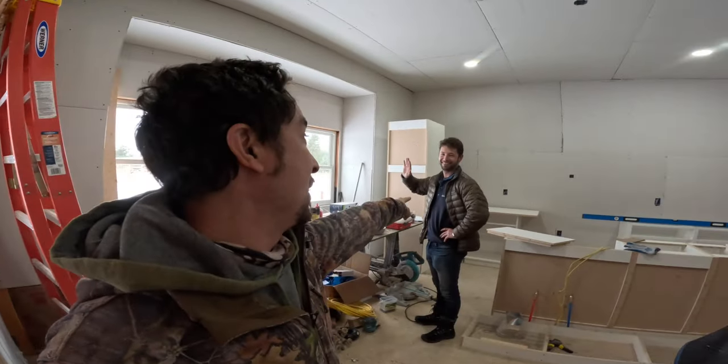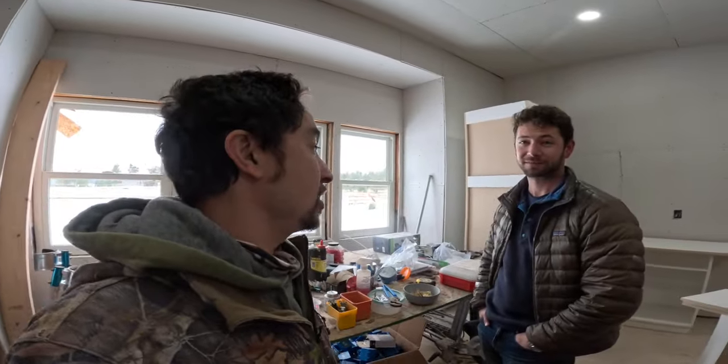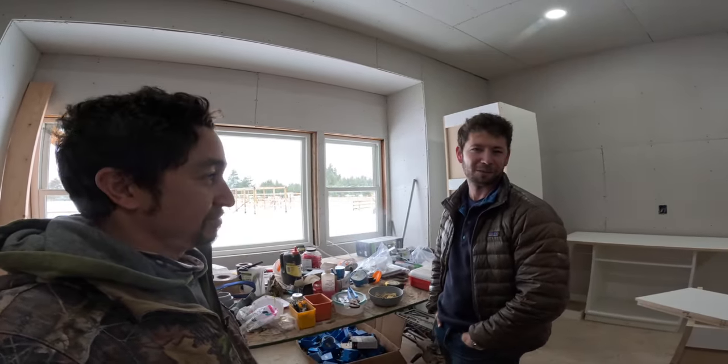Welcome back to the ranch — the countdown is over. My man Alex is back and he lives here now. How awesome is that? He's here to work, here to have some fun, here to start a new chapter in his life. It's a lot of work to move across the country, but the countdown's over. Super stoked!